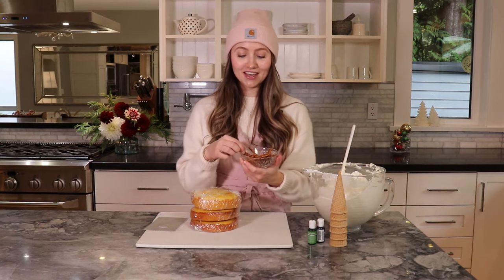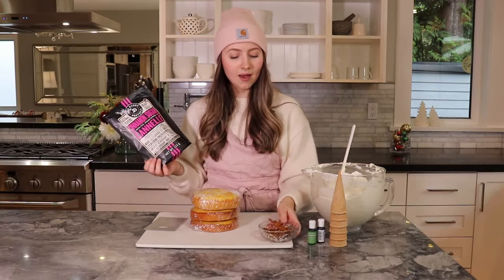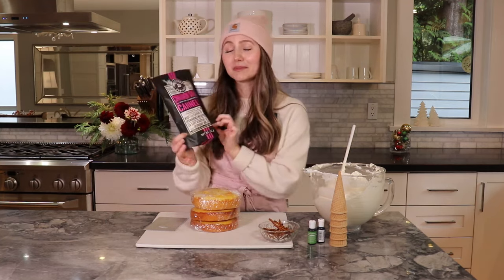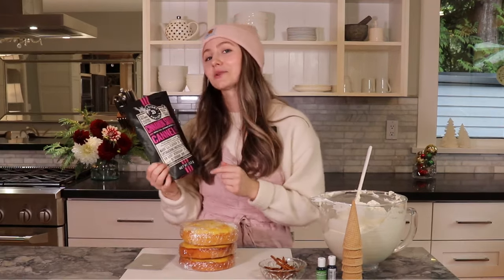I have these cinnamon sugar pretzel sticks — you can use any type of pretzels. I just want to shout out to Pop Daddy Pretzels because these are the best, so go try them if you haven't. We are going to jump into decorating!